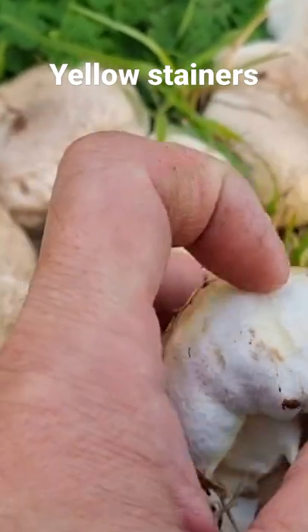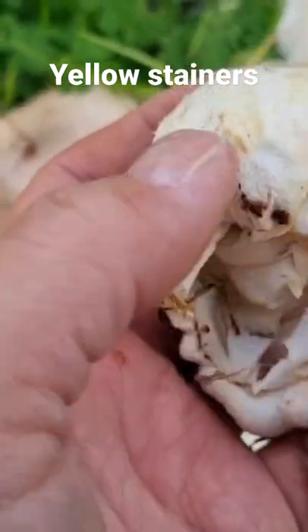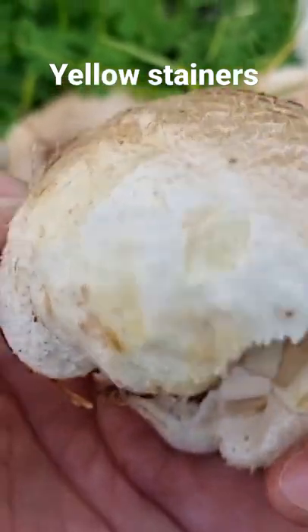There we go — that was pretty quick. I better wash my hands later. That's an indicator: if it's a yellow stainer, then it's not very safe to eat. You see it's turned yellow already.